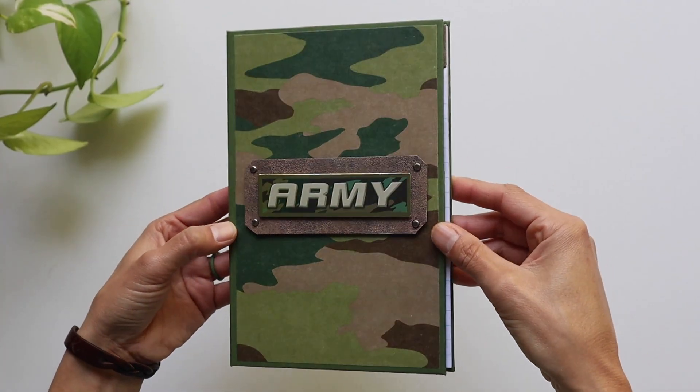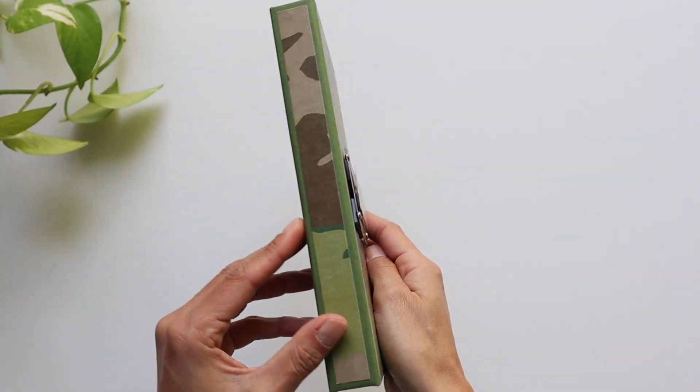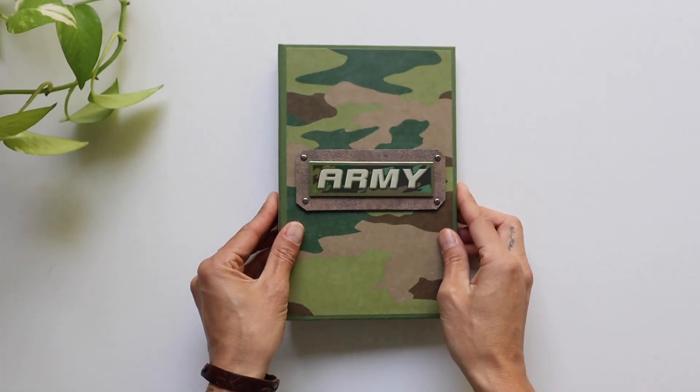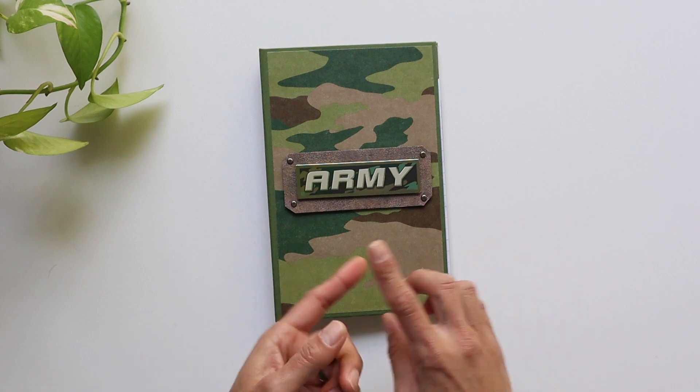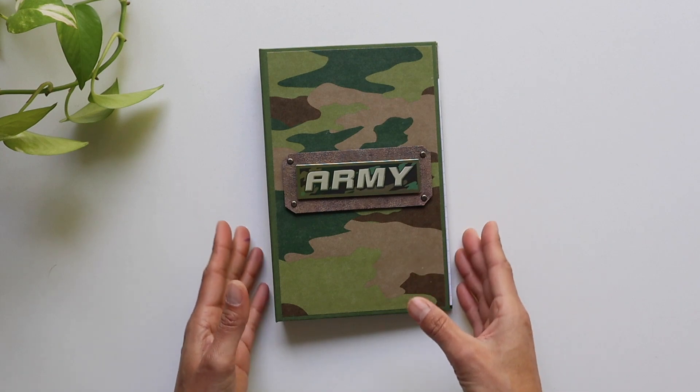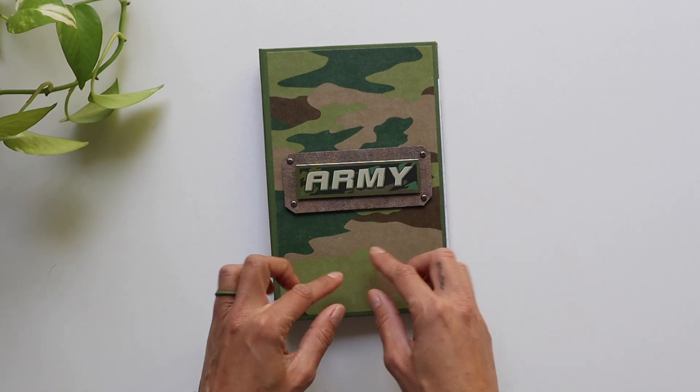Hello everyone, it's Francis with Your Book of Memories. Thank you so much for joining me again for another quick project share. This one was a commission — I was asked to make three of them for Samson's teacher. This is the army one, and I'm so excited.